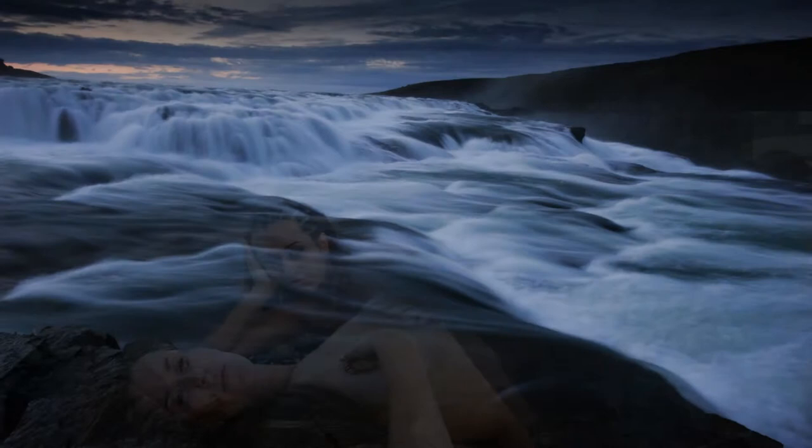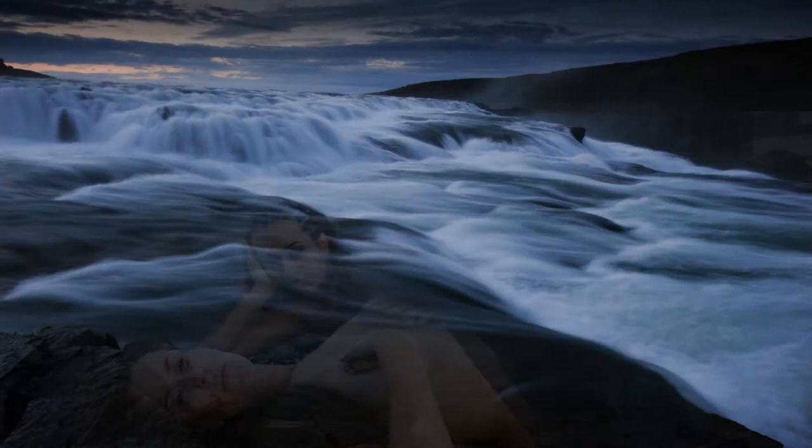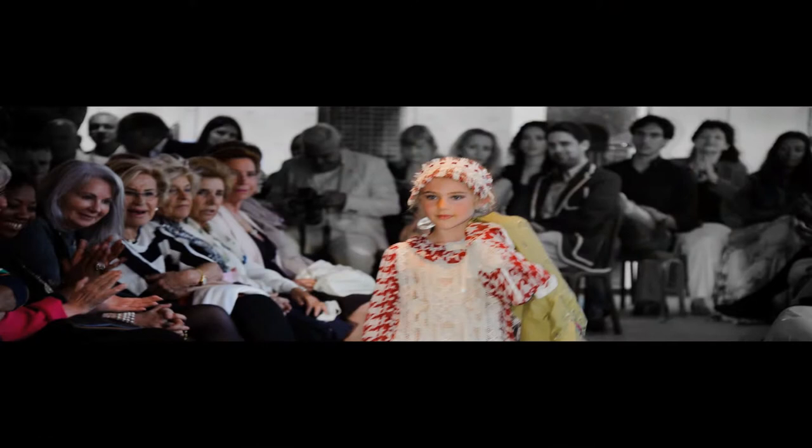As years passed and with the emerging of digital photography, I have evolved as a fine art photographer with a focus on large format digital art. I like to use my medium to highlight the natural beauty of the earth's nature and all its creatures.